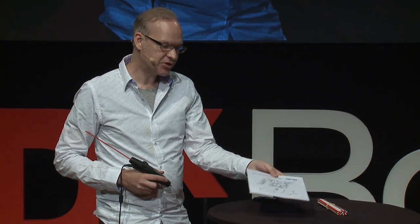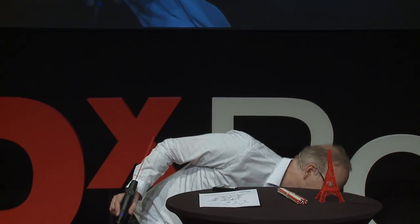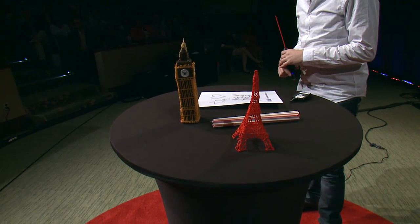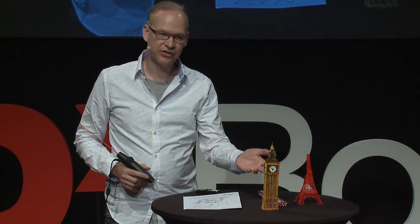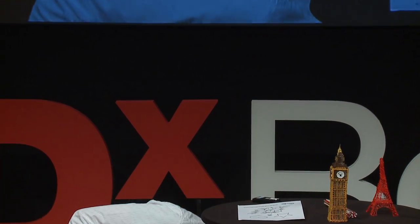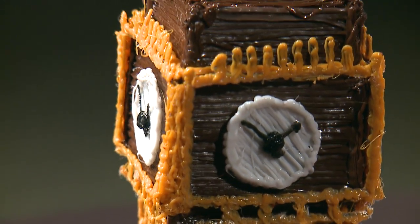There are a couple of really fun ways you can use it. One way is you can trace a shape on a piece of paper, then peel off the shape, and now you have a thing. And if you're not particularly artistic, you can draw a bunch of things and glue them together with the pen — basically weld them together and create a more complicated object. For example, you can make an Eiffel Tower, or Big Ben, or Little Ben. These obviously took some practice. It's an art medium and you get used to it.